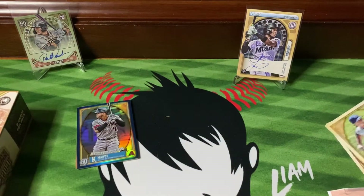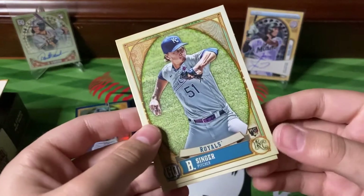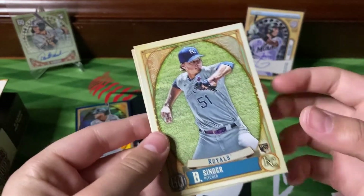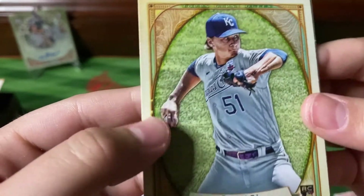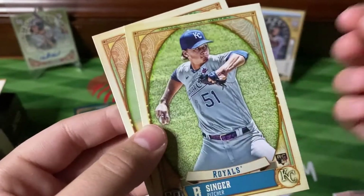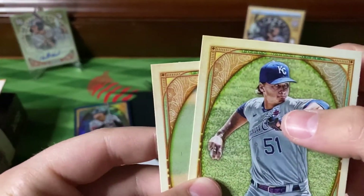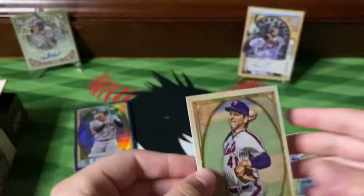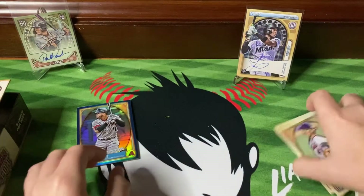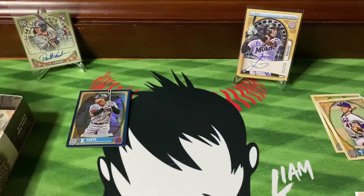Now before we get into the packs, I just wanted to show you guys some things that we missed in the previous video. We pulled the Brady Singer, but this is the Roberto Clemente slash Negro League variation card — you can tell mainly because of the numbers. And the Tom Seaver was a base short print variation.